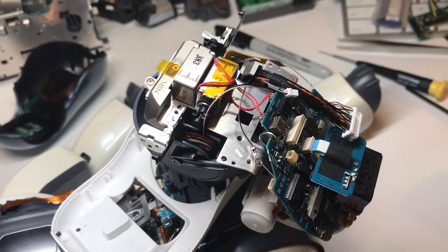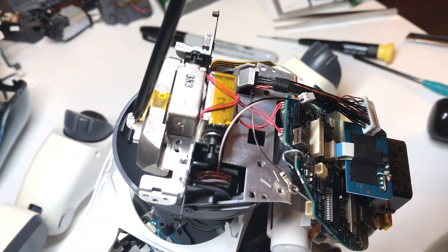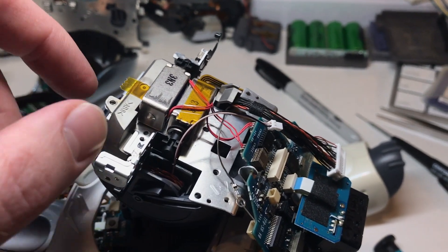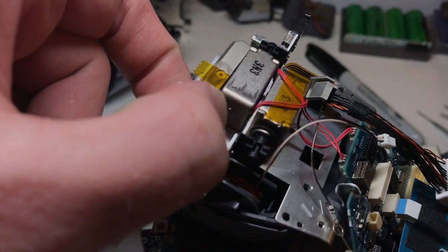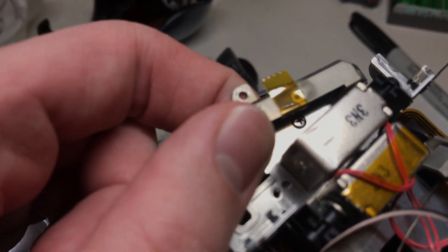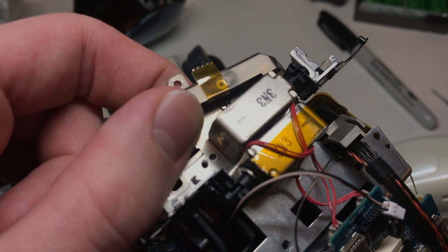And once those screws towards the front have been removed, you can turn your attention to the back of the head and remove this screw right here. With that screw removed, you'll want to gently pull backwards on this plastic part — only pull as far as you need to to reveal that last screw and remove it. You don't want to put too much pressure on it because you could risk cracking it.